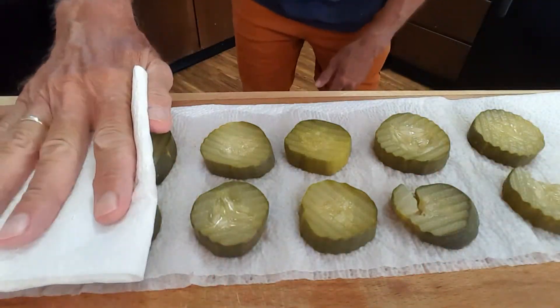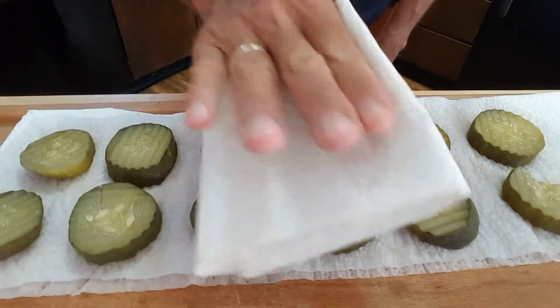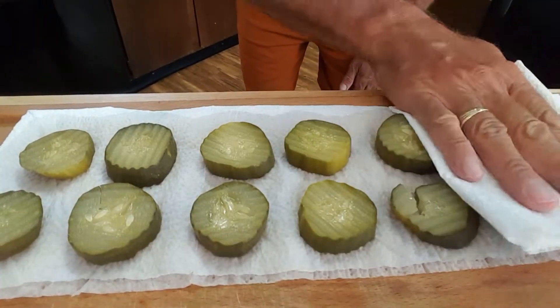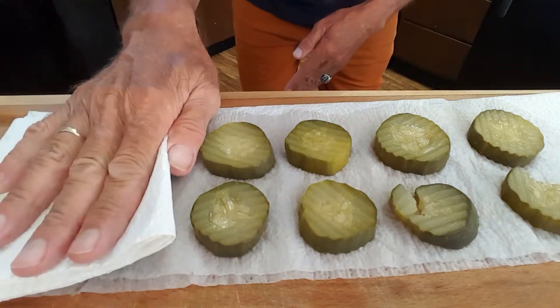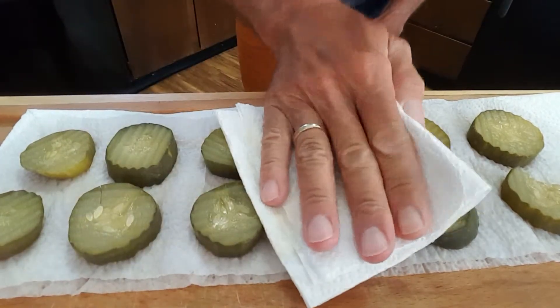The first thing I want to do is lay my pickles out and pat them dry. I want to get as much moisture as I can off the pickles before I start coating them with the dry and wet ingredients.